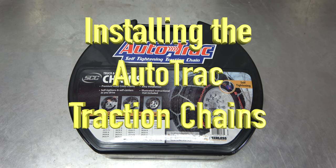I'm going to show how to install the Autotrack self-tightening traction chains.